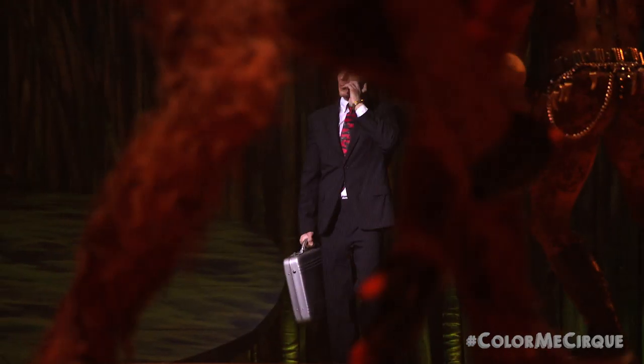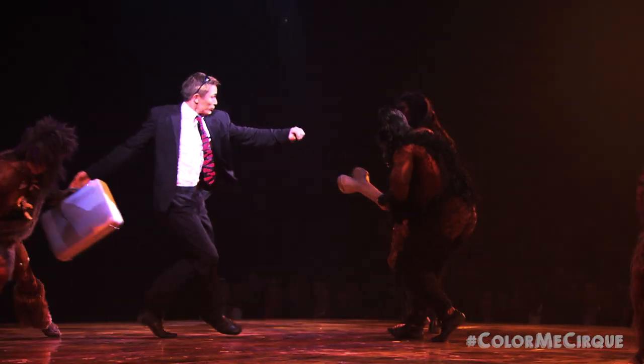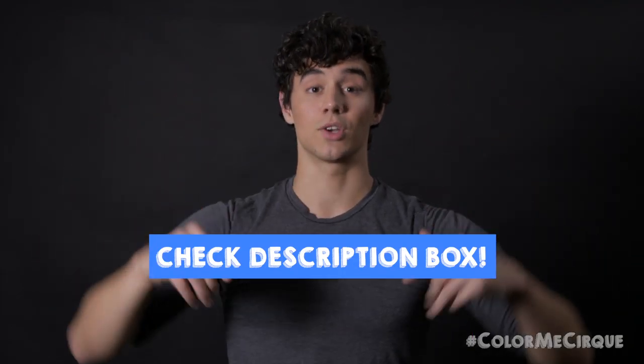My name is Kyle and I will be here every week to guide you through step-by-step some of my favorite Cirque du Soleil looks. This week, we are going to take you through another character from our show Totem. This time it's the businessman. Suit and tie are optional. What is not optional are the tools and products that are down below in the description box, so please check those out if you're planning on following this step-by-step tutorial with me. So without further ado, here's the tutorial.